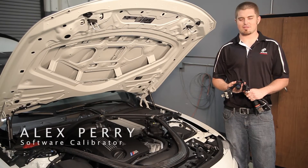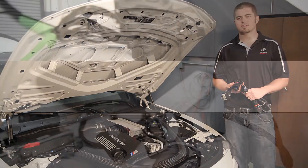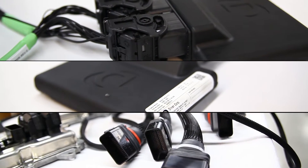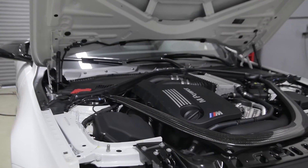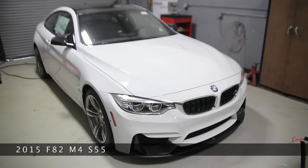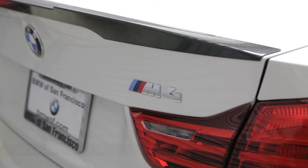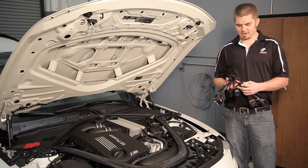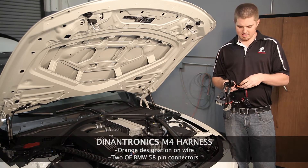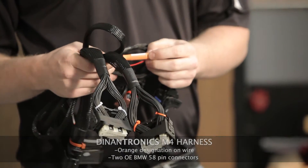Hi, I'm Alex Perry. I'm one of the software calibrators here at Dynan Engineering, and today I'm going to show you how to install your Dynantronics harness and box on your F8X M3 or M4. This car we have here is a 2015 F82 M4. As you can see, I have the Dynantronics harness here in my hand. I know this because it has an orange label here, which signifies that it is an M4.